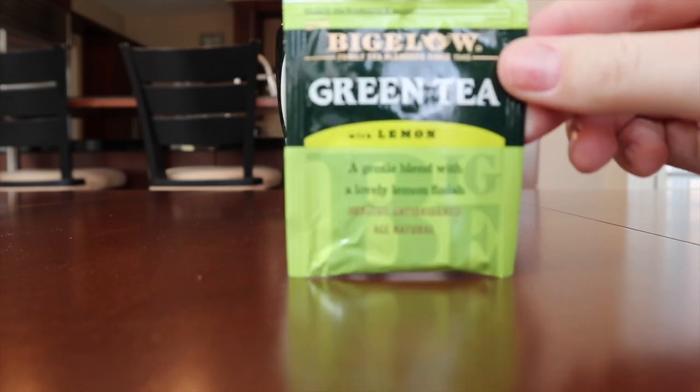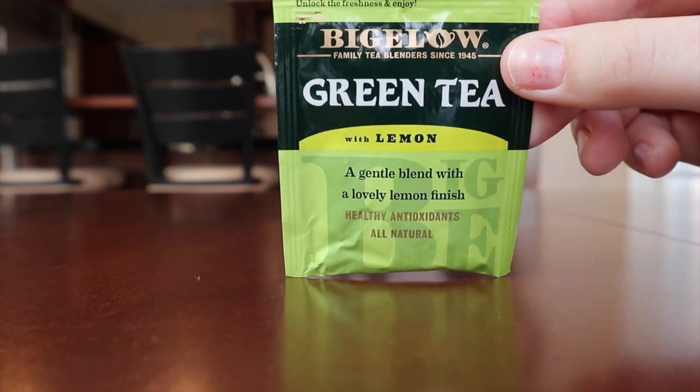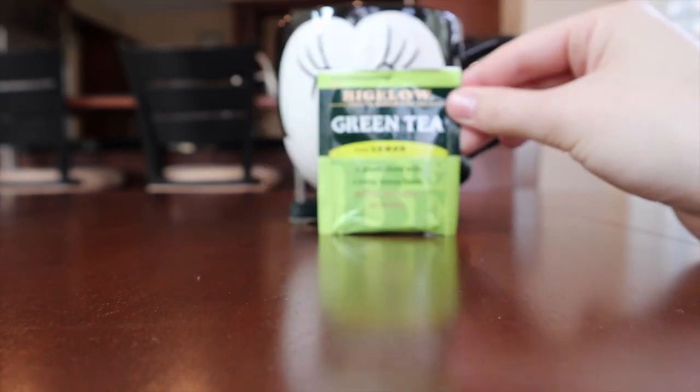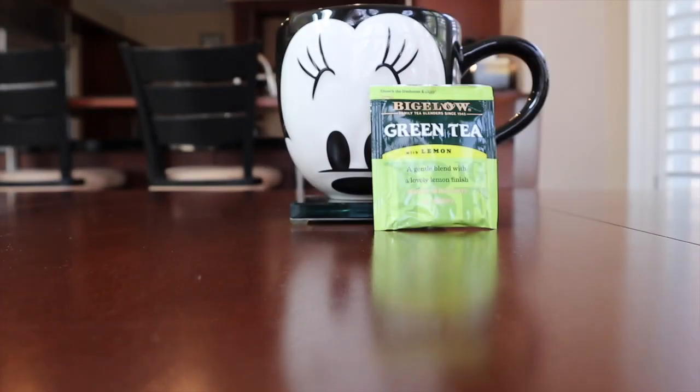The first tea we are going to be reviewing is Bigelow green tea with lemon. We got it when we went to Disney World in Florida, and in the spirit of that I am using my Disney World mug from that trip. It has green tea, lemon peel, and natural flavor and it is gluten-free.